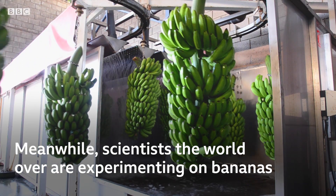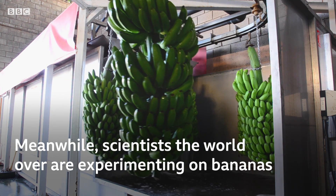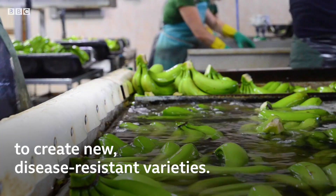Meanwhile, scientists all over the world are experimenting on bananas to create new disease-resistant varieties.